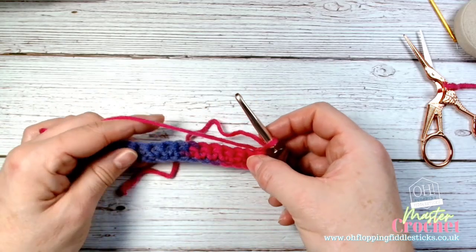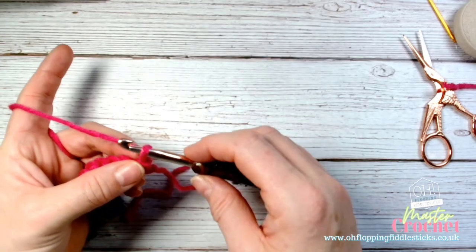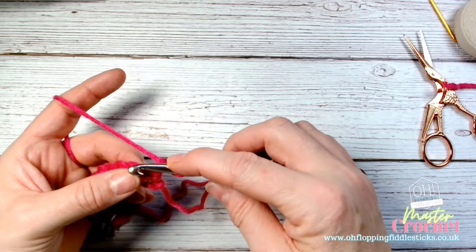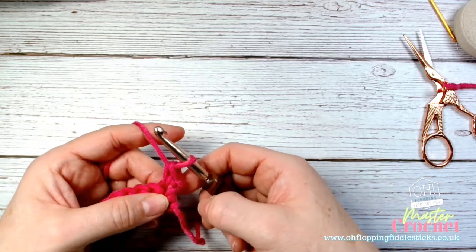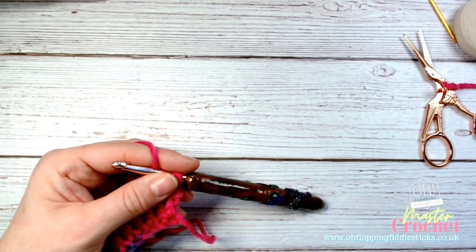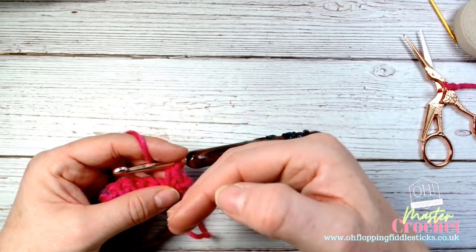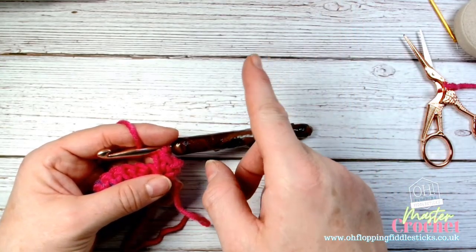When you're working on the turn, you turn your work so that you can work in the direction of your stitches. To create the height, we do what's called a turning chain. If I'm using double crochet, I will work one chain. The purpose of that chain is for the turning — it creates the height or wall of that stitch so we can continue working at the same height ratio. We don't count it as a stitch; we just use it as a height regulator.